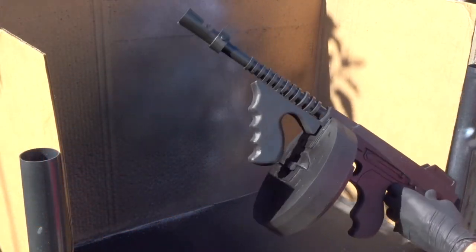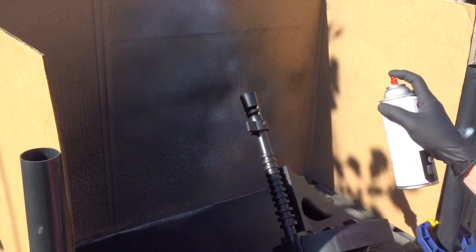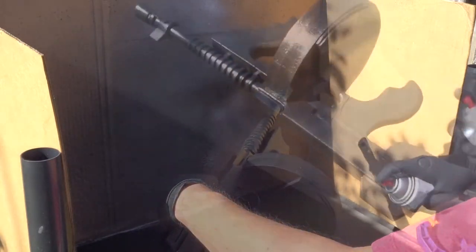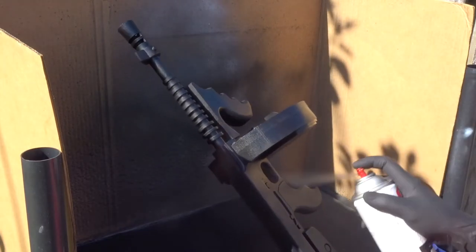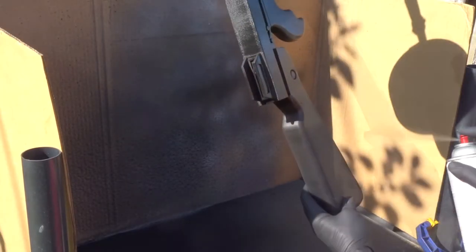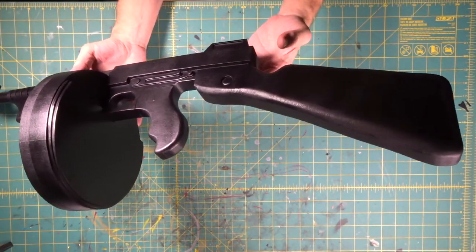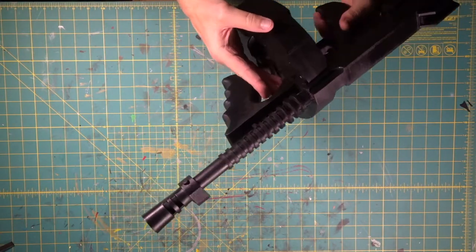We're out at the spray stand. We're going to coat our drum gun with our satin black. We've got a few good layers of our satin black on here. It's not super shiny, but it's also not matte finish — it's kind of in between.